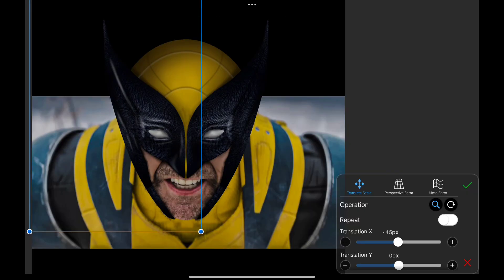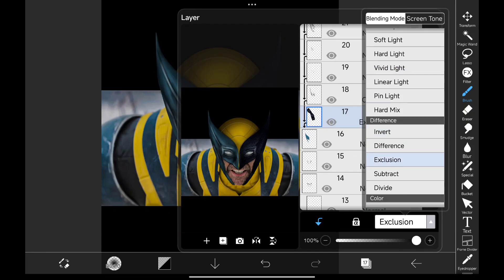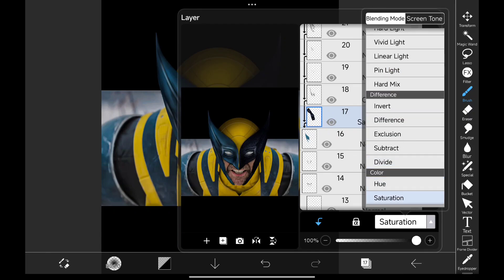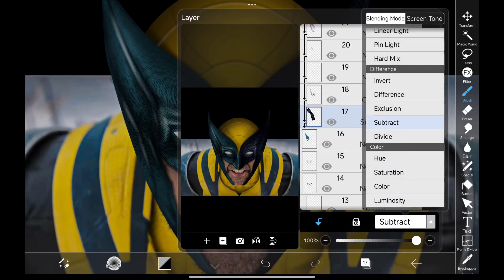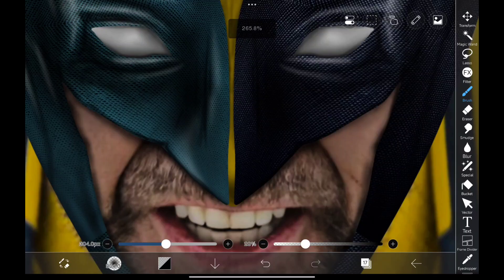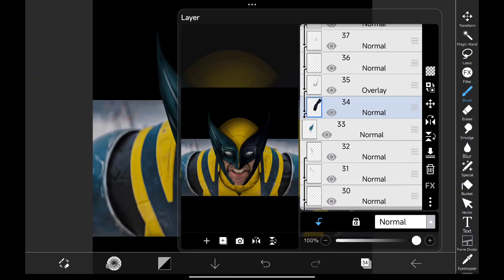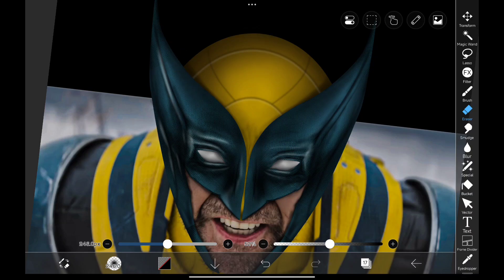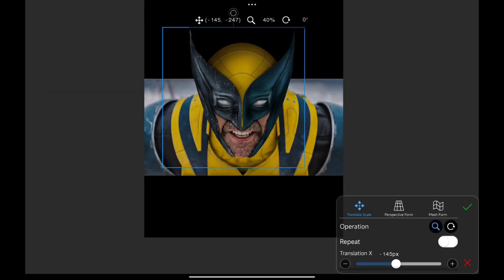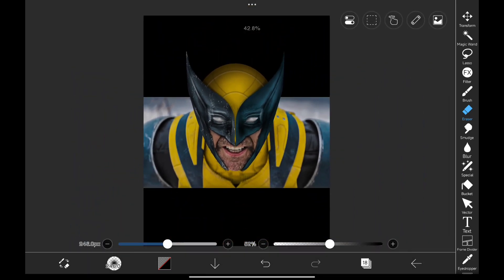I used the same on the left side. Changing the blend mode to see which one looks better. I erased a few areas. Adding one more texture — actually this texture looks more good than the previous one. I tried different blend modes.